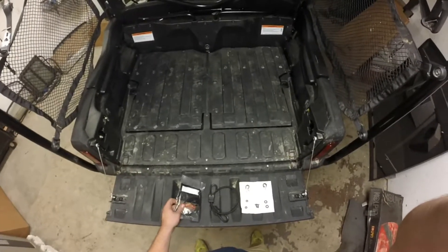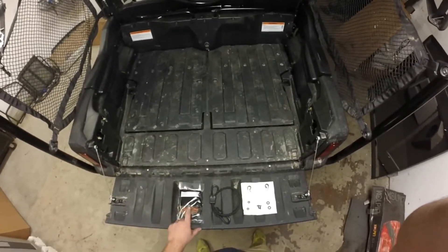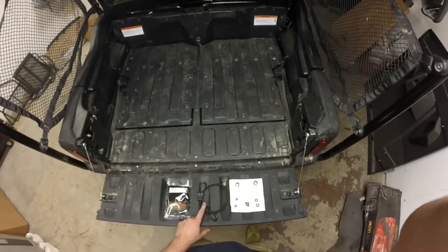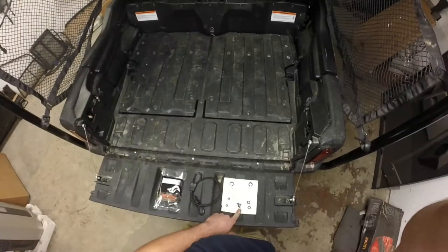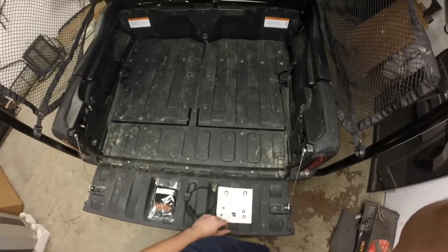We'll now relocate the bag that's inside of our box — our hardware bag. Inside the contents will be a short bungee, two loop straps, a 5/8ths bolt, lock nuts, and some flat washers.